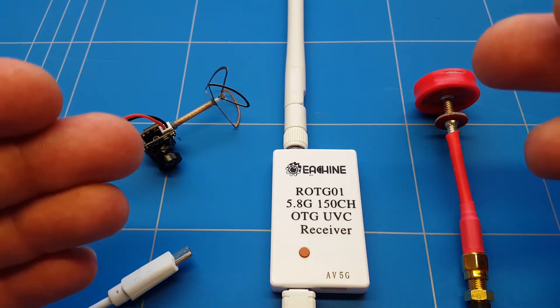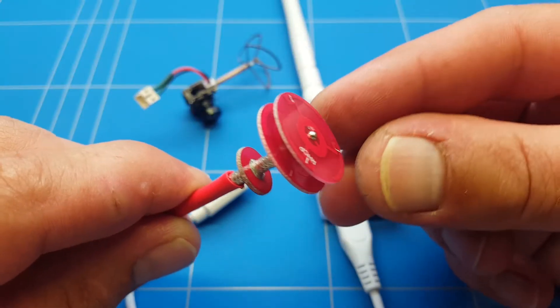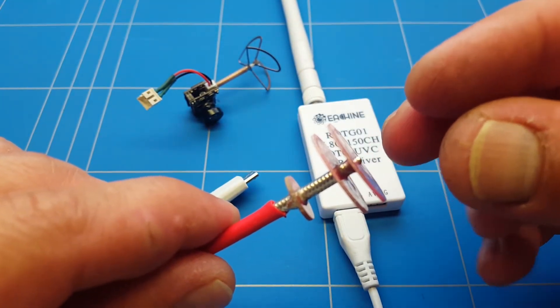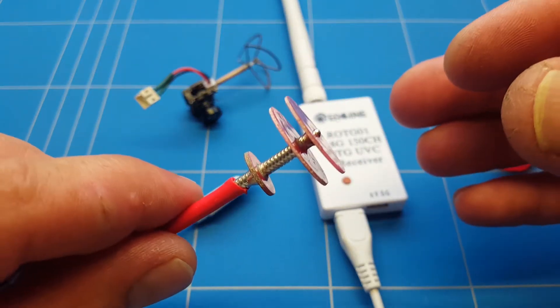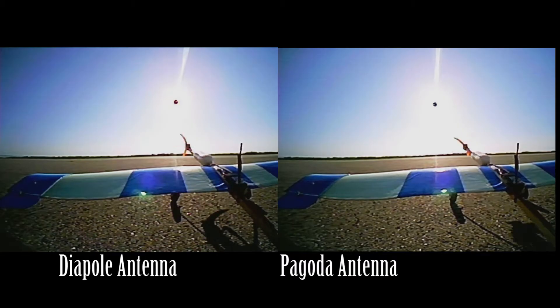To improve that video quality, we are going to compare the dipole antenna with the pagoda antenna. The pagoda is a circuit board antenna built super precisely and should give us a lot better video quality and a lot less noise. I'm going to be using my 100-inch homemade FPV plane, so let's get to the test flight and start the comparison.